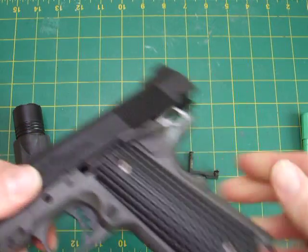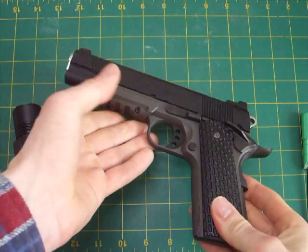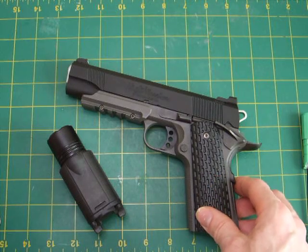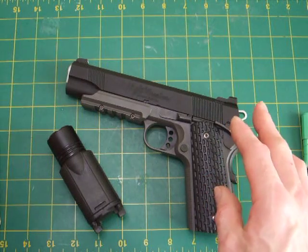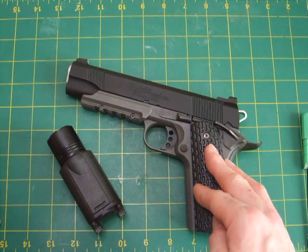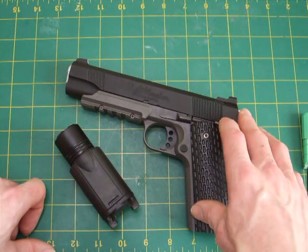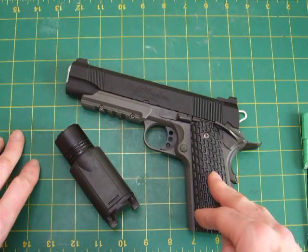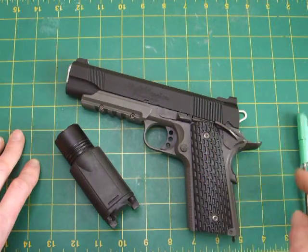Accuracy-wise it's brilliant. I was hitting about a three-inch target at 15 to 25 feet, and that's rapid firing. Single shots got even closer. FPS is 265 to 290, standard for 134a gas. I'm using 0.25g BBs rather than 0.2s — either will work, but 0.25s give a bit more accuracy and hit weight.